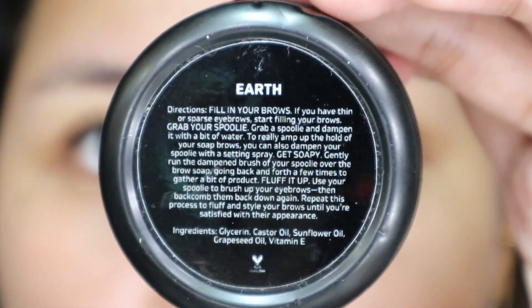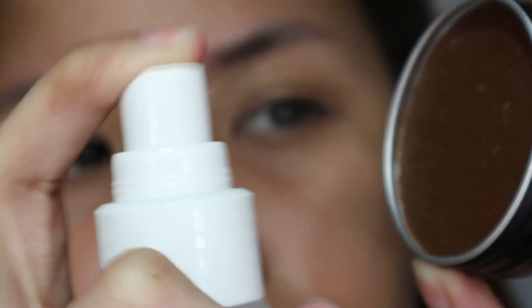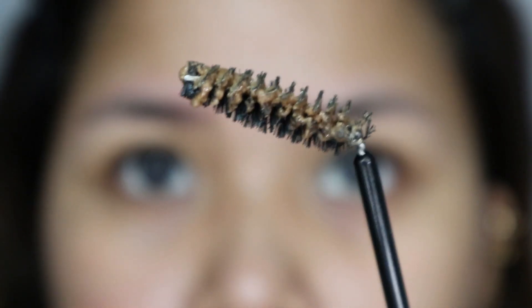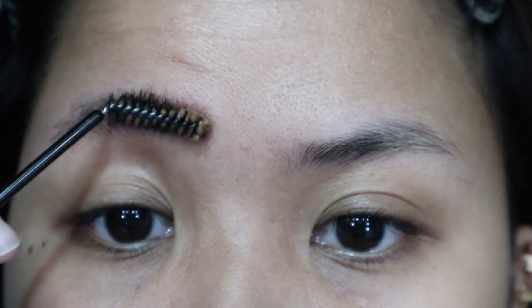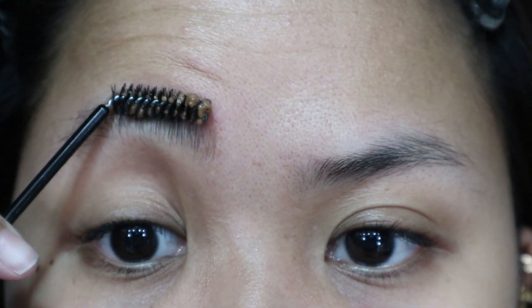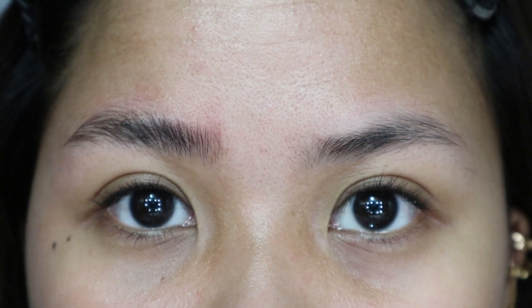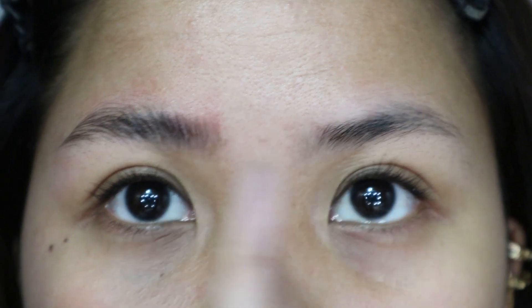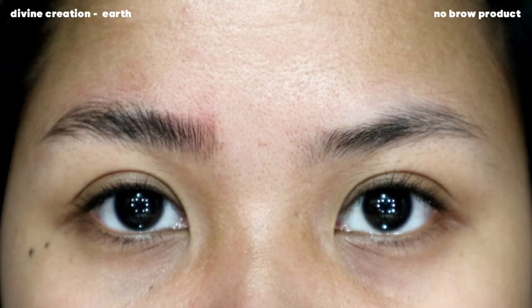So the next shade we're going to be using is called Earth. It's a brown brow soap. This is what the Earth Brow Soap looks like on my brows right now. You can tell the difference — it's a little bit tinted, but not as much as I expected. I thought it would be a bit more brownish and actually tinted.